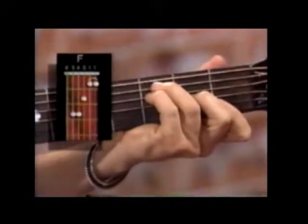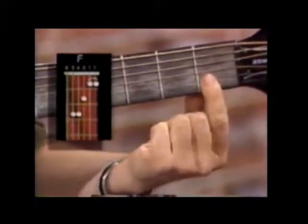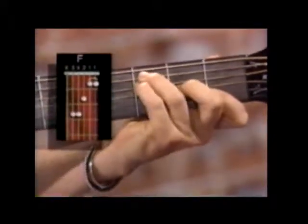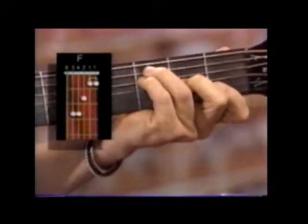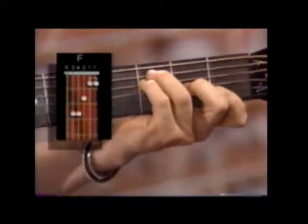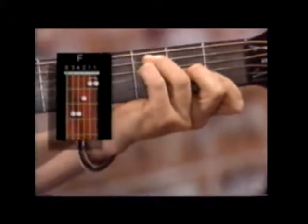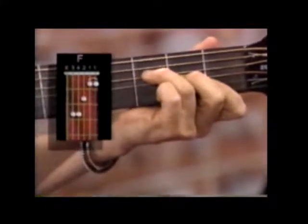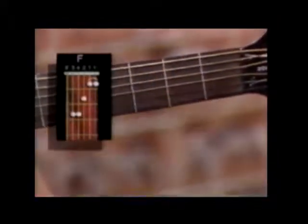Now we're going to go to an F. I'm playing my F major chord — you bar your first finger on the B and the high E strings on the first fret, second finger is on the G string on the second fret, third finger on the A string on the third fret, and my pinky right below it on the D string on the third fret. It's a fatter, richer sounding F. That's your F chord.